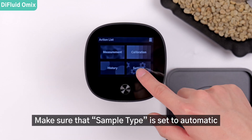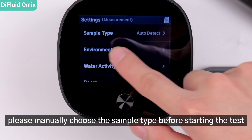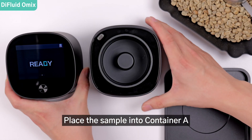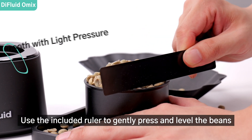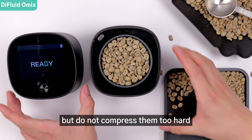Make sure that sample type is set to automatic. If not selected, please manually choose the sample type before starting the test. Place the sample into container A, ensuring that the surface of the beans is level with the edge of the container. Use the included ruler to gently press and level the beans, but do not compress them too hard.